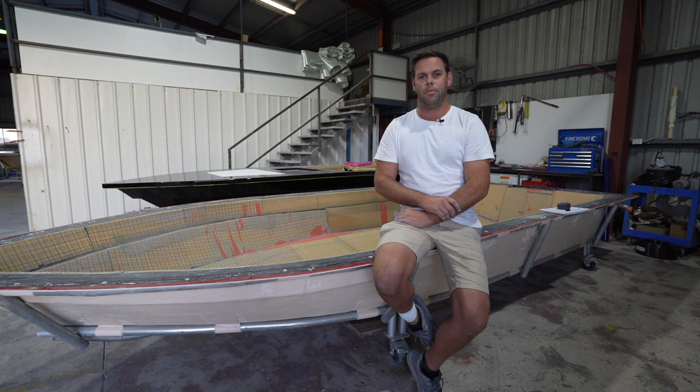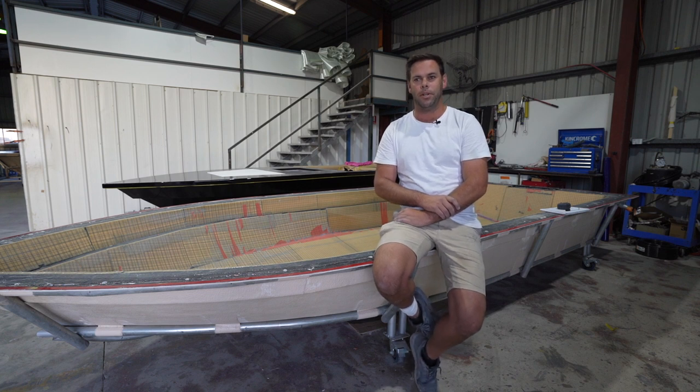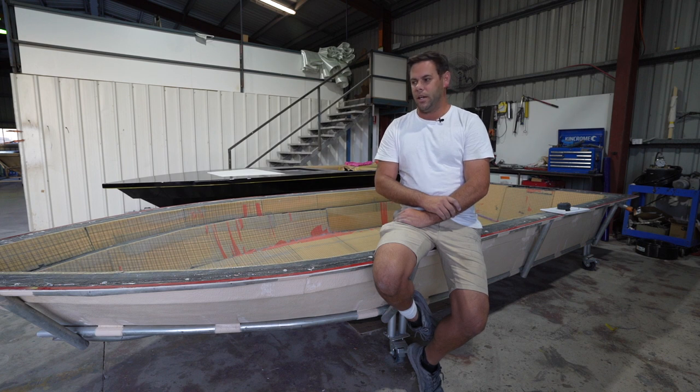We've just got a love for things that are different. We love the flat skiffs — the style of fishing that it offers to a lot of anglers works really well here. We've got some great fisheries locally as well. So we run the vacuum infusion process for a couple of reasons.